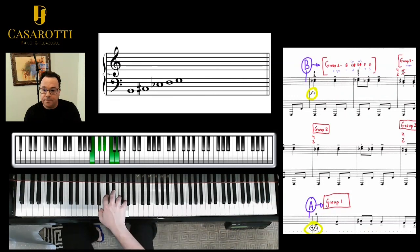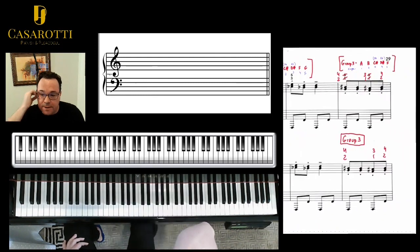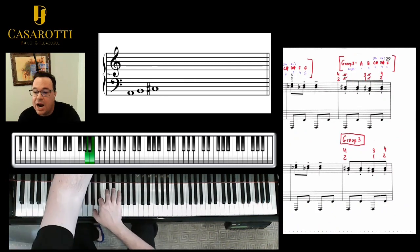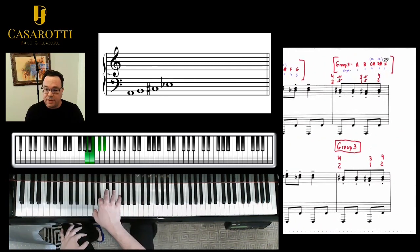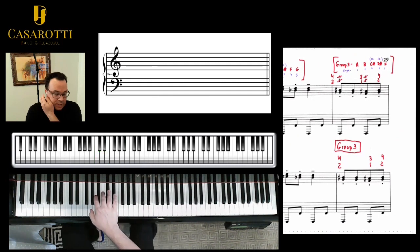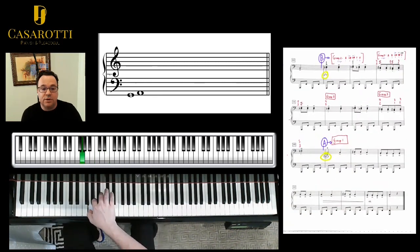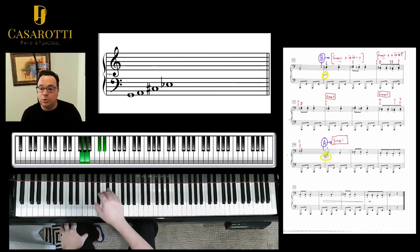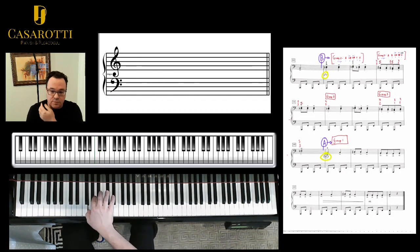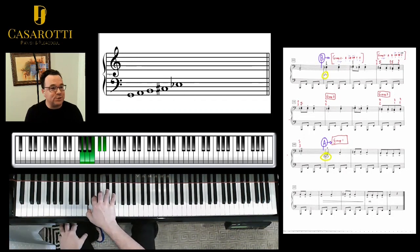Next you have group three, which is an A whole tone scale: A, B, C sharp or D flat, D sharp or E flat and F. I'm going to add two more notes so you can see — a whole A whole tone scale. So we have position one: G whole tone scale. Position two: B whole tone scale. Position three: A. And I go back to position two, position three, and then back to section A, position one. So these are the basic three positions we're going to be using here, and I recommend you to get this set first.